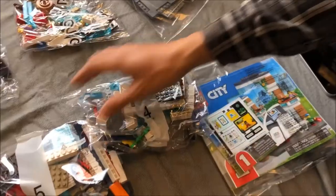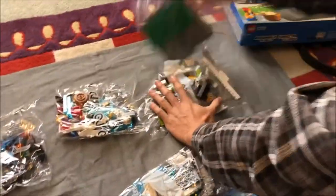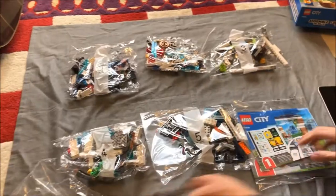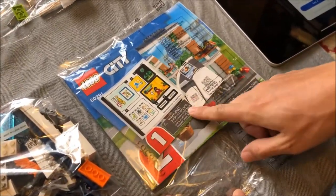Everything comes in five numbered bags, a sixth bag for the biggest parts, and a seventh for the sticker sheet and instruction booklets — a big one for the house and a tiny one for the car.